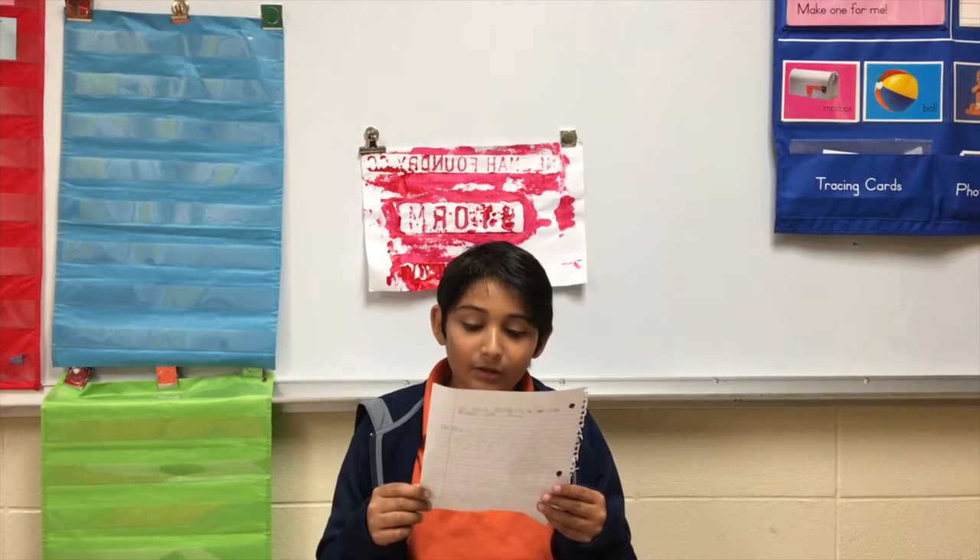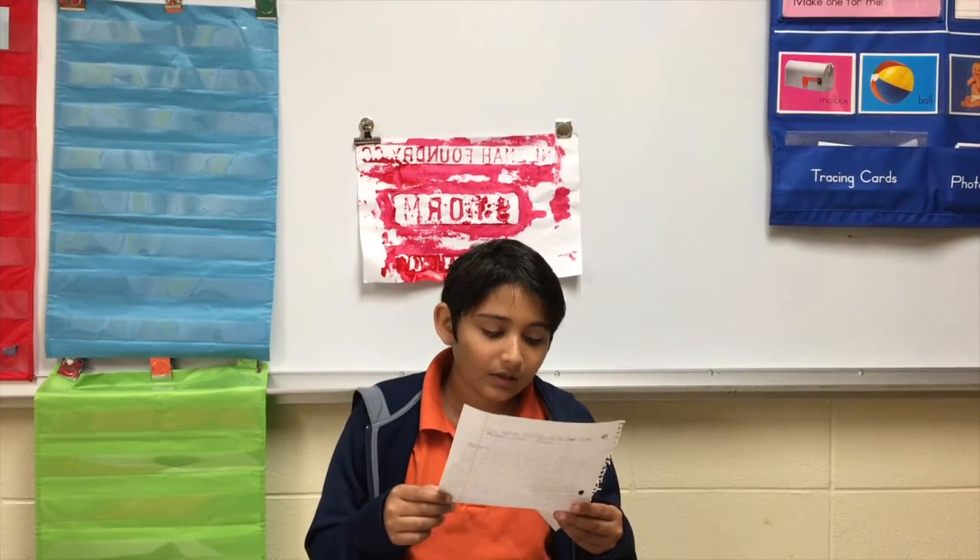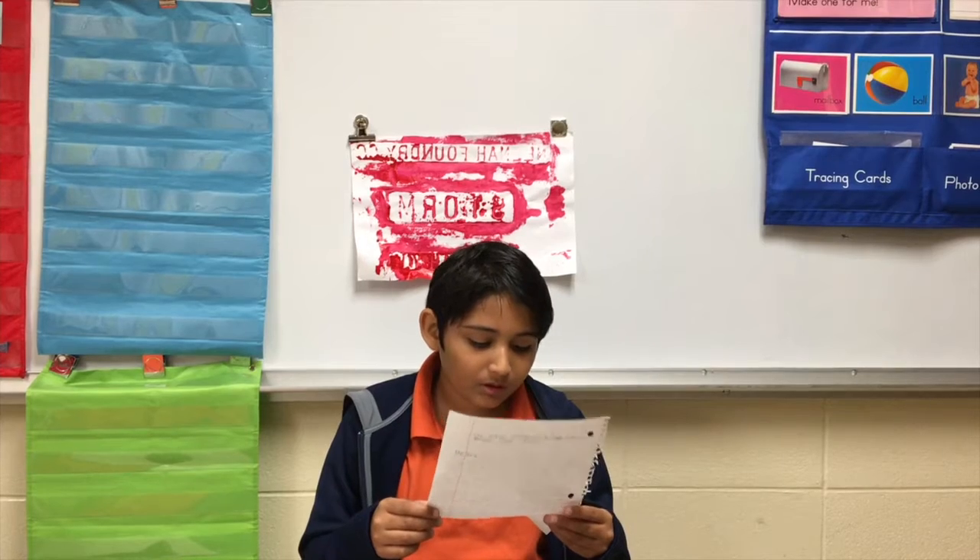The second one was better, but the third one was the best. It was best because the ink was really good. The words on it were better because we could see them.